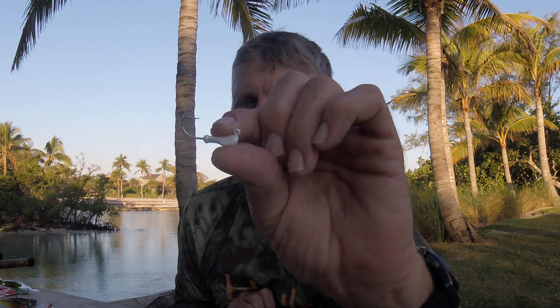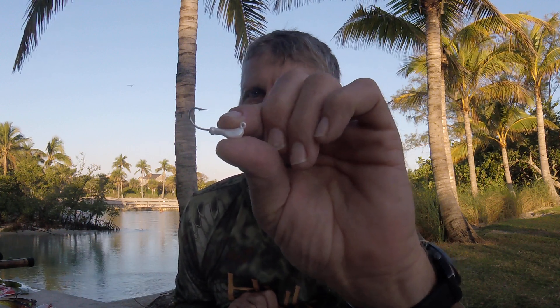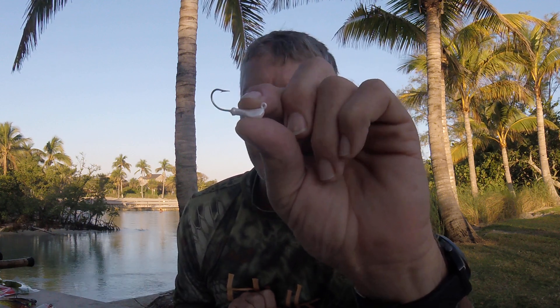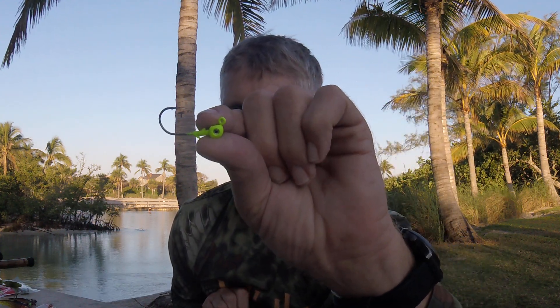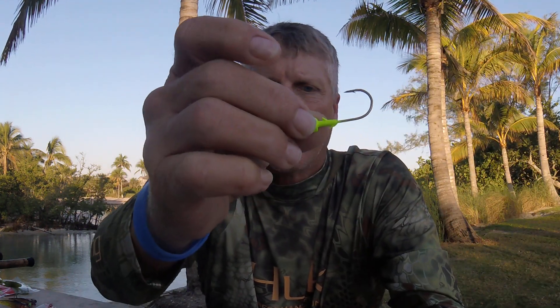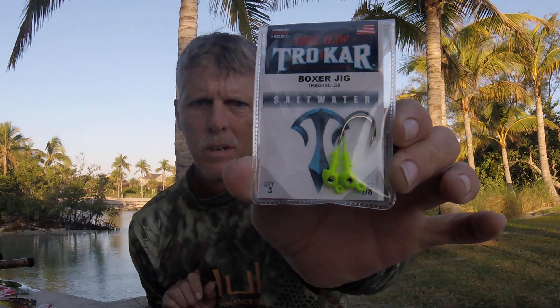I also rig those on a Hook-Up Lures eighth-ounce jig head. This has a very strong hook — don't throw this jig head around heavy rocks because you will not be able to straighten it out and you're going to break it off. But if you're fishing open water, especially off the beach with smaller fish, this is a phenomenal jig head. Finally for those little tiny baits, this is a VMC Boxer Jig — a trocar hook boxer jig, again eighth ounce. It holds the bodies very well, has a wide bend hook, and is an extremely strong hook. Those are my jig assortments for my ultralight baits.